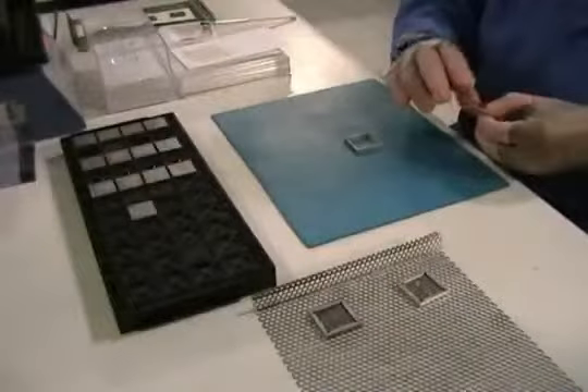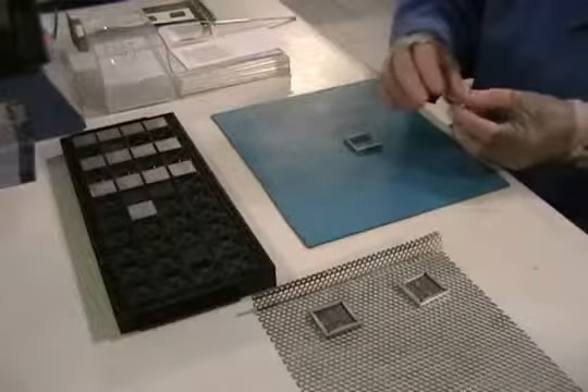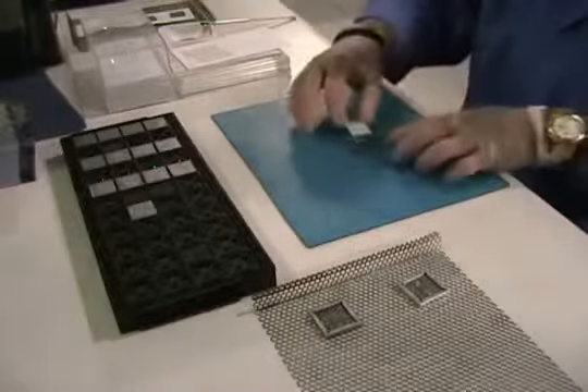Carefully place SolderQuick Preform into fixture making sure the logo side faces down. Check alignment in fixture.